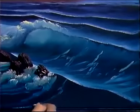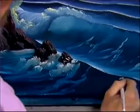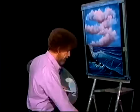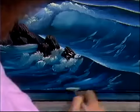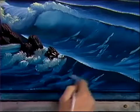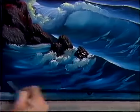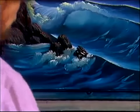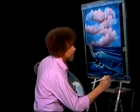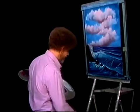Maybe here's one spilling over and coming down. Leave some little holes in there. All kinds of little things. I like to use a fan brush because you can just do beautiful little effects with it. See how you can make that look all like water — all kinds of little things going on. And you can really get carried away and spend a lot of time making beautiful, beautiful effects.